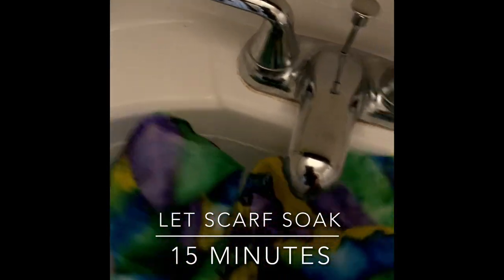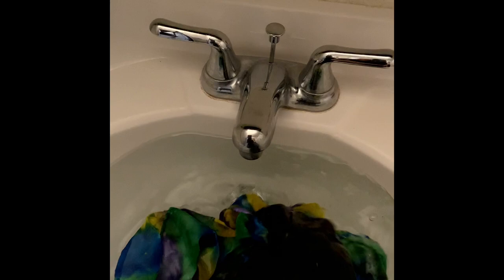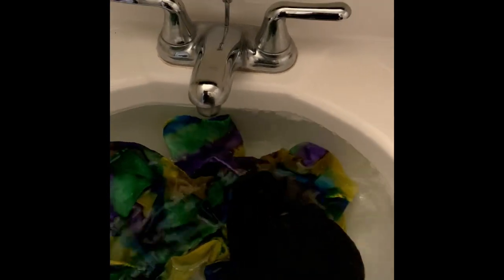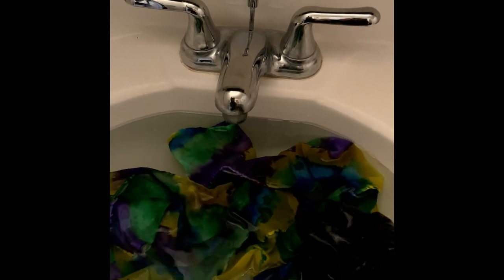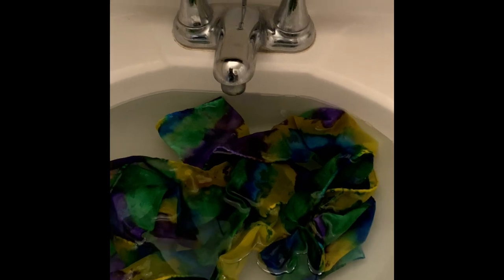Then I put the scarf in the sink, I swish it around, and I let it soak for about 15 minutes. You can let it soak longer if you like, but you'll notice the water may start to turn color. In this case, it turned a little bit yellow because of the yellow ink.